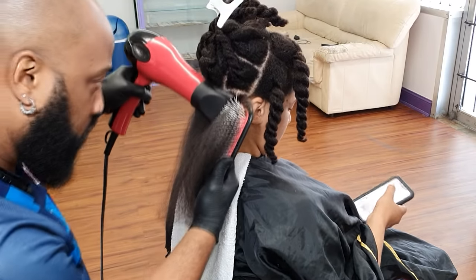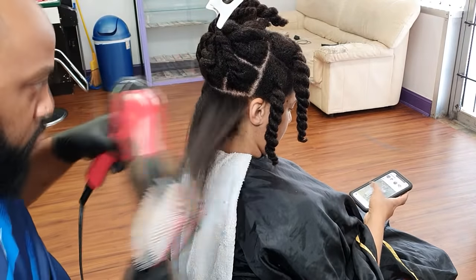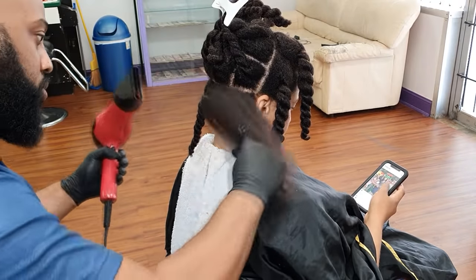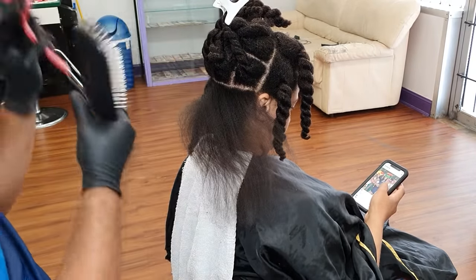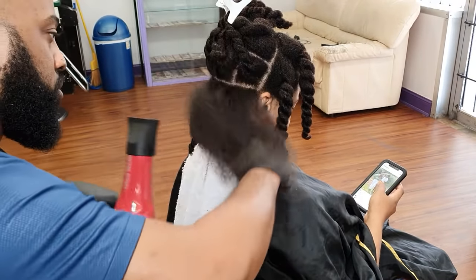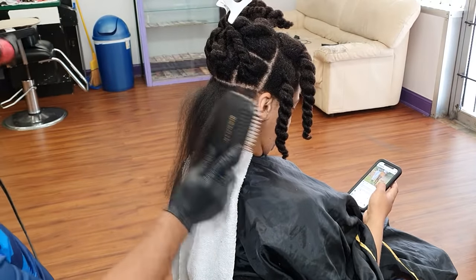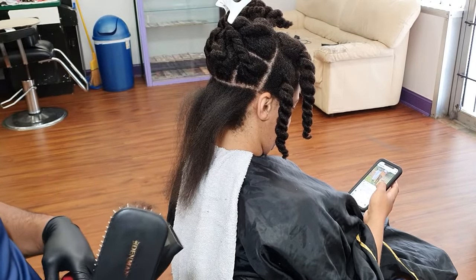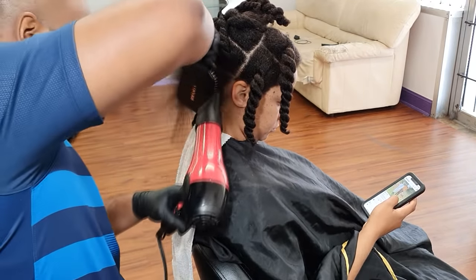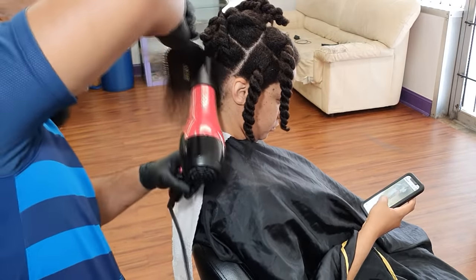I'm able to dry her hair within a reasonable amount of time without putting an excessive amount of heat on it. Starting from the ends and just working my way up to the roots — the roots can be the trickiest part to get dry, especially if you have really, really thick hair. You definitely want to make sure that you get not only the ends and mid-strands dry, but the roots as well. Sometimes water will sit at the scalp and allow the hair to revert and tangle back up again. So you want to be very thorough and get all sides, all angles, and all interiors of the hair completely dry.